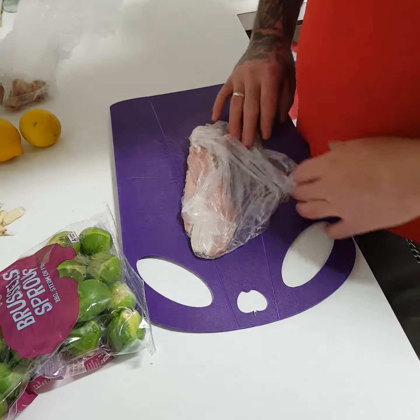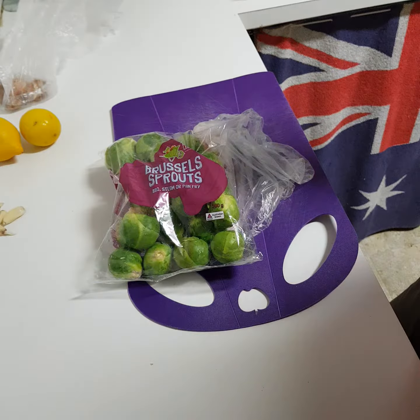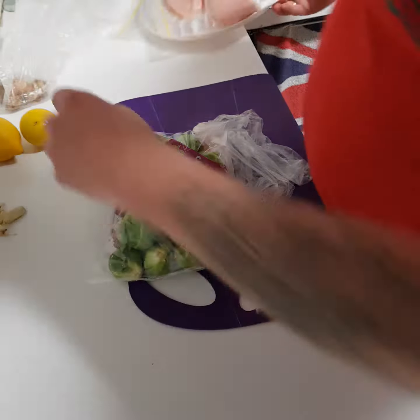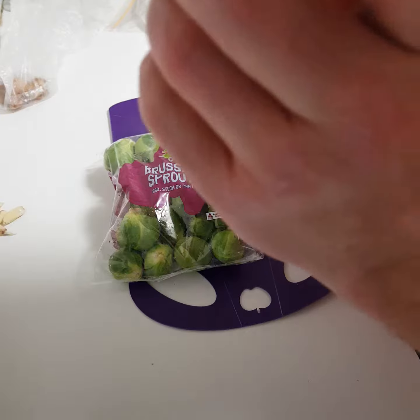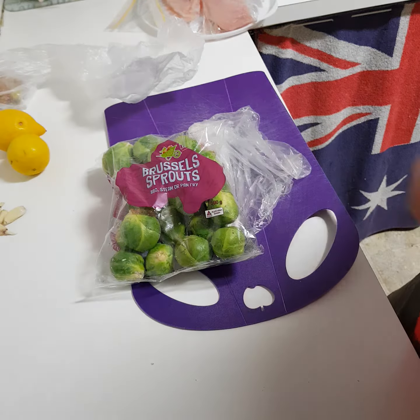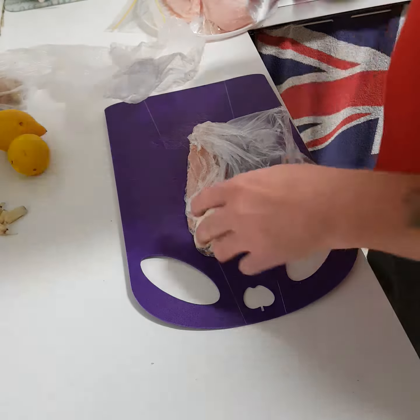Okay so dinner tonight is gonna be bacon, brussels sprouts and butter, and I'm gonna make chicken with lemon, lime, ginger and make a nice sauce. So let's get on to first course.